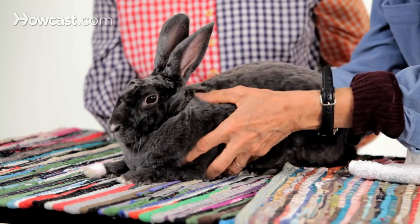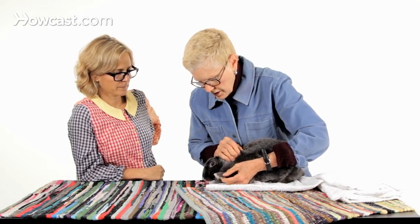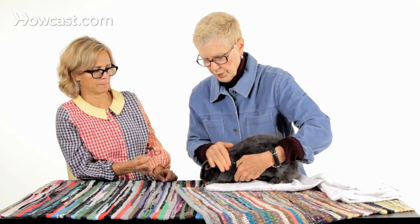This bunny has not had her nails cut before, and she's a Rex rabbit. The nails are a little bit different than they are in a non-Rex rabbit. Nails tend to be a little bit curlier in Rex's, in my experience. This rabbit has both dark nails and light nails, and it doesn't make any difference what color the nails are when you use this technique, because you're going to use the rabbit's own feedback to let you know when you're too close to the blood vessel, instead of depending on your eyesight to see where the blood vessel is.